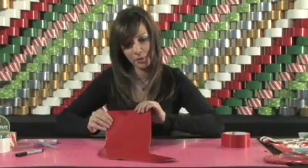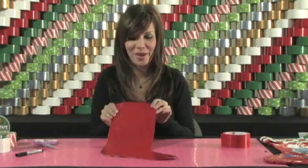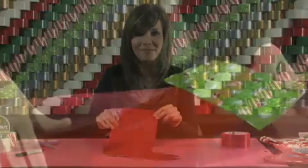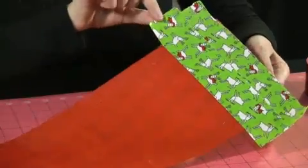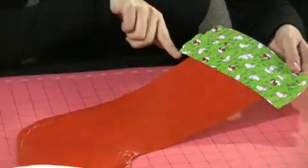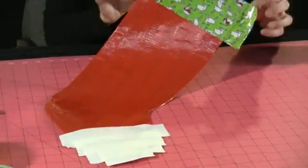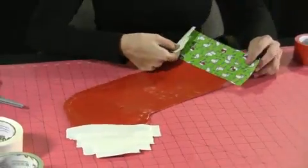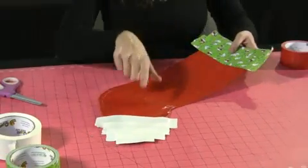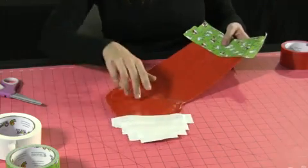Continue working with about three or four inch strips all the way around the stocking until you have them connected together. I started decorating already — what I did was take the reindeer print and put two strips up on top here that overlap with each other, leaving a little bit of adhesive portion hanging off the end. And the same thing with the white on the bottom of the toe.